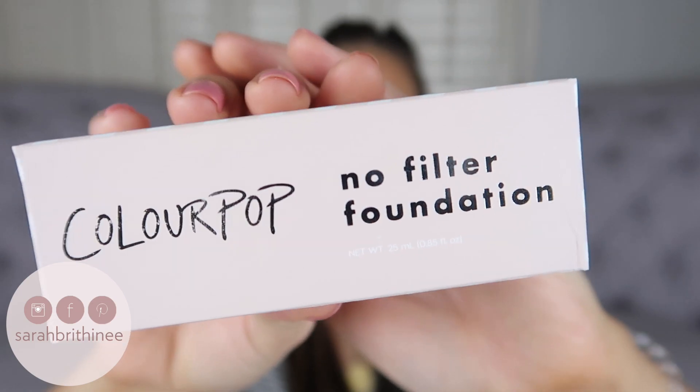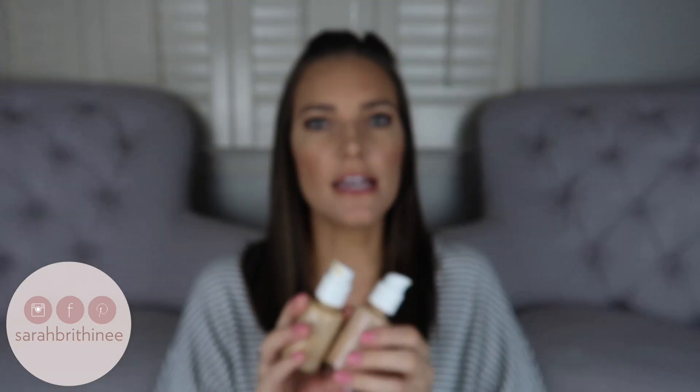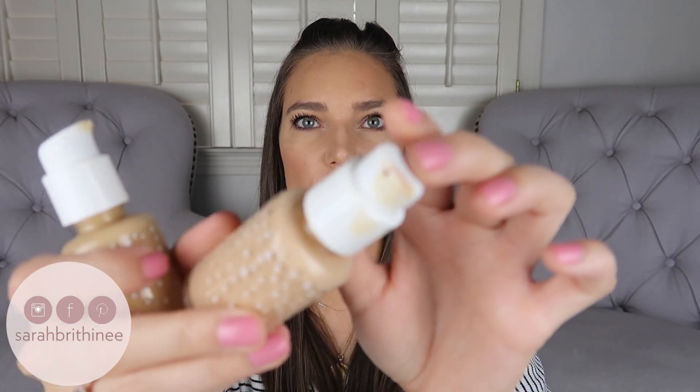This is the outer carton the foundation comes in. I think the packaging is super cute. I did pick up two shades because buying foundation online is hard — I got Light 75 and Medium 90. It's a glass bottle, which I think is really cute. I like the stars on it. It does have a pump that locks, but I was a little surprised they didn't have a cap on top. You can already see it's a little dirty, so I don't really want to put this in my makeup bag if I'm traveling. But overall I do like the glass bottle and the pump.